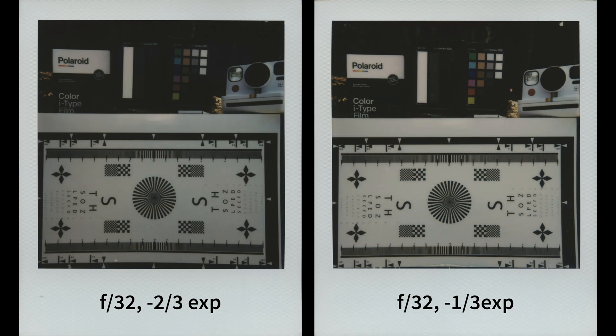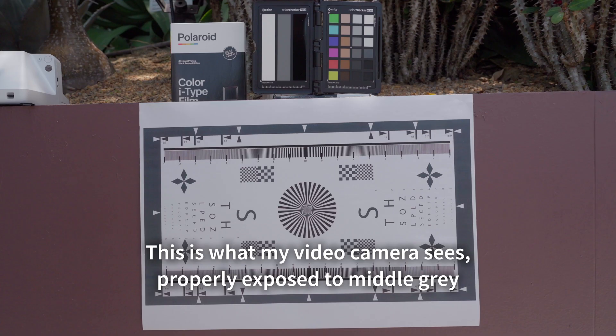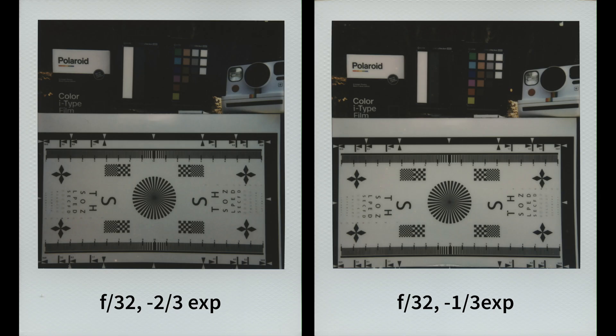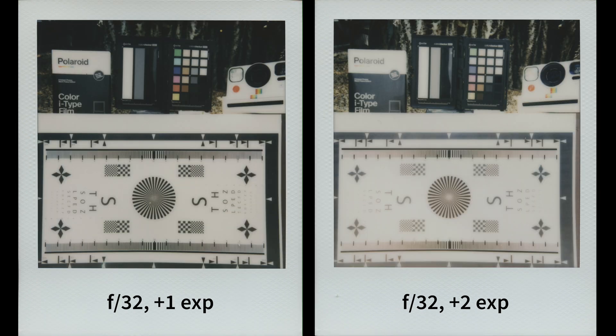This scene was quite evenly lit so I don't think it would have fooled the light meter. Ian and I agree that if you expose within minus 1 to 0, you should get a pretty good shot as long as the scene is evenly lit. Personally, my favorite would be either minus one-third or minus two-third stop. If you expose at plus 2 or plus 1, highlight details get blown out and you start losing a lot of detail in the highlights.